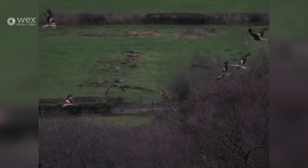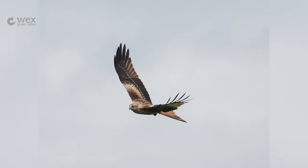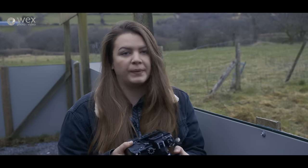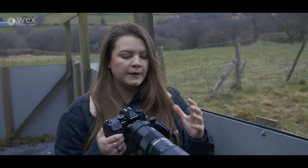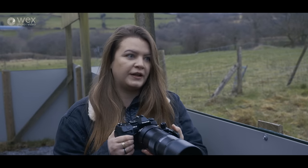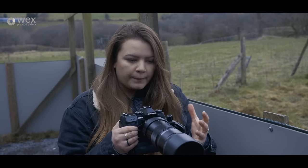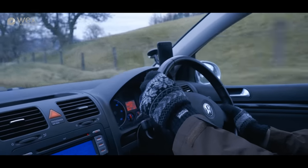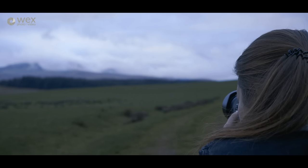I think we've finished testing the EM1X on the kites — they've all headed off. The high frame rate in silent mode was nice to use as well. These kites don't really care about noise, but some wildlife locations you just can't make any noise — the sound of a shutter will disturb everything — so it's nice to have that silent mode as backup. We're losing the light now, so we're heading back across the Beacons to the Forest of Dean. Hopefully there'll be some nice light on the way back for a few more landscapes.